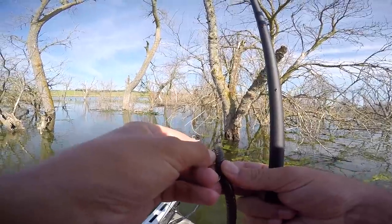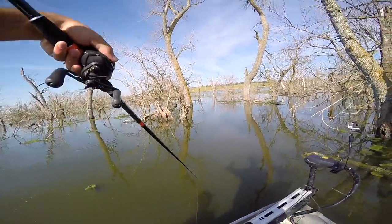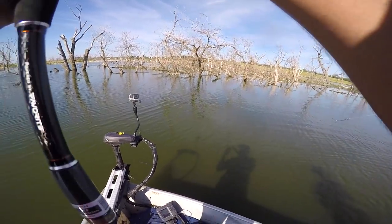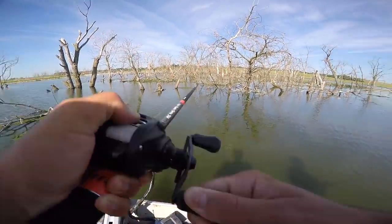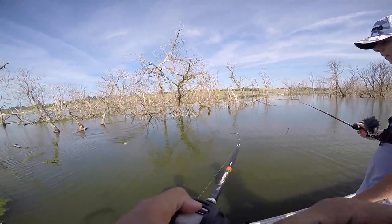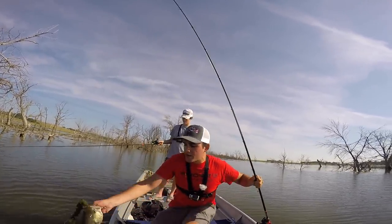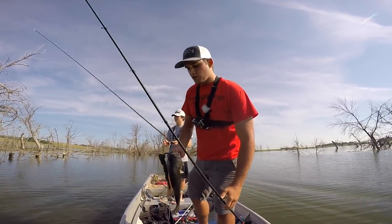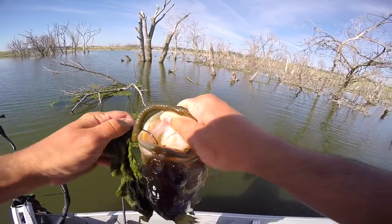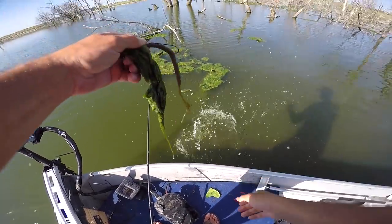If you guys don't know how to pitch, get a cup, set it in your living room, and practice every night before you go to bed. Then get yourself a Flair Froggen Flippin' Stick, tie on a worm, and start catching bass. Got one? Yep, that's a fish. That was the stupidest hook set ever — I thought it was stuck on the back side of a tree and it pulled off, so I didn't know it was a fish. Well, that's not how you set the hook, folks. But it was honestly pushing three — heavy fish. The old big worm strikes again.